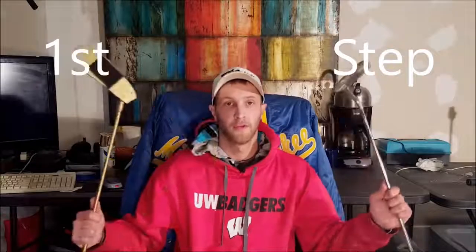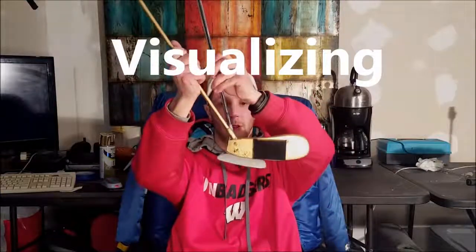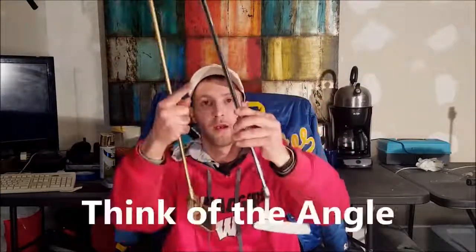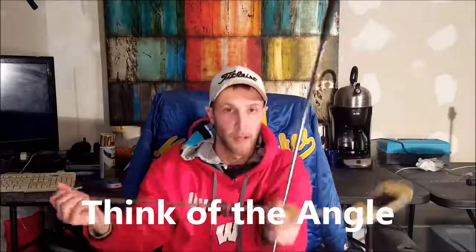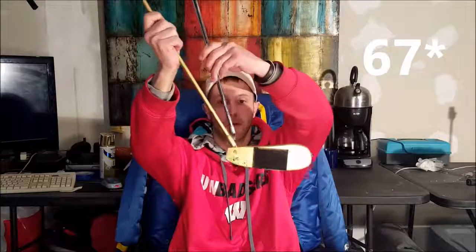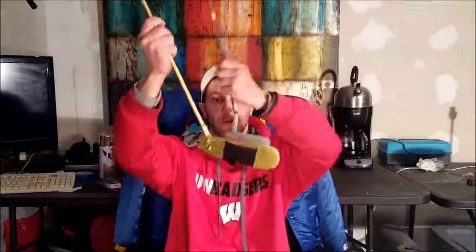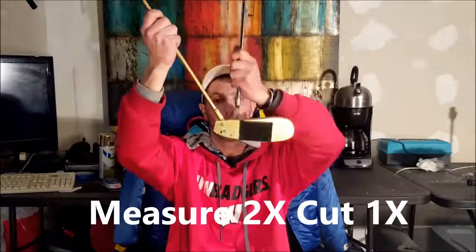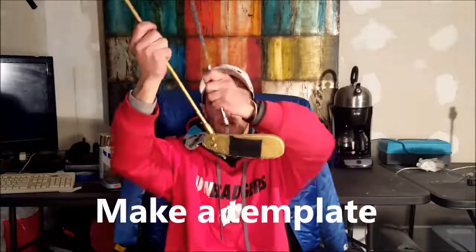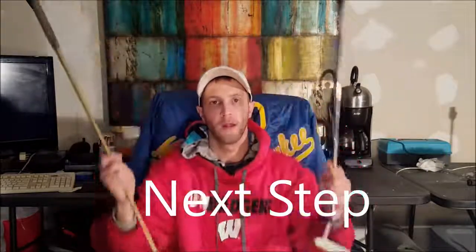The first step is visualizing — taking your putter and lining it up because both pieces are at an angle. You're going to be bending over with your hand halfway down, so the angle here is about 67 degrees. You can adjust this however you want by where you put your bolts. Just do a quick visualization of where you want to cut, because you always want to measure twice, cut once. You can make a template — there are a lot of ways to do this.